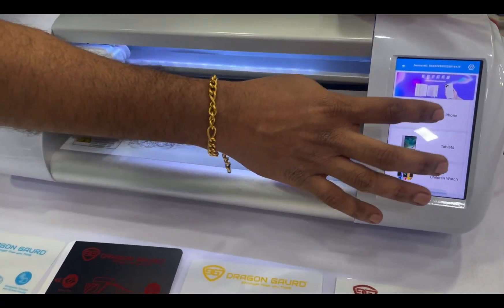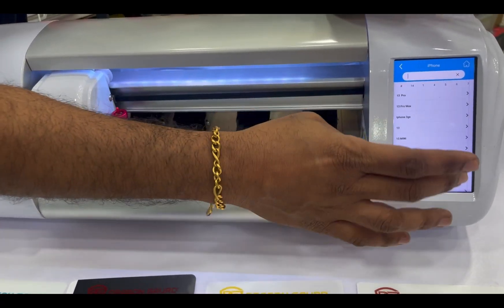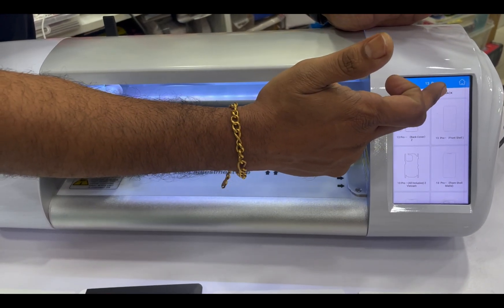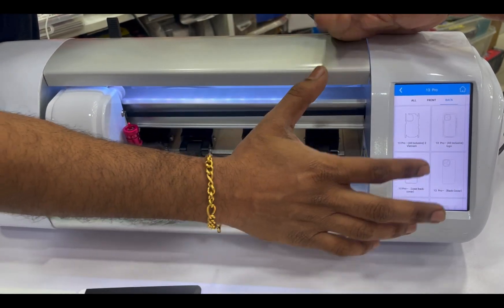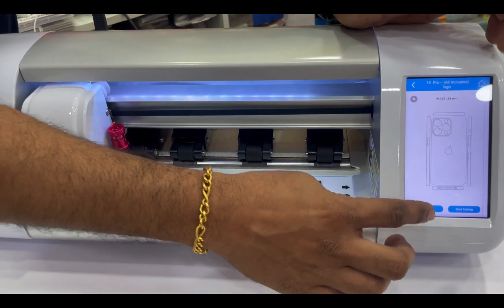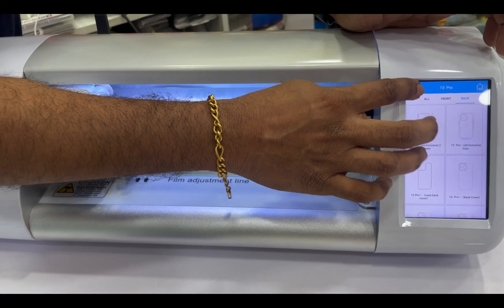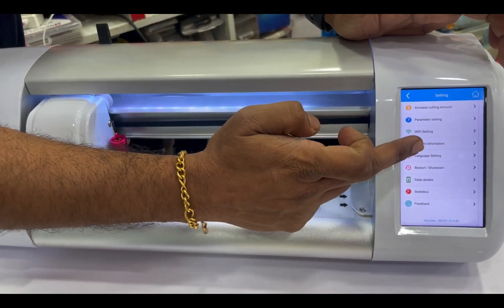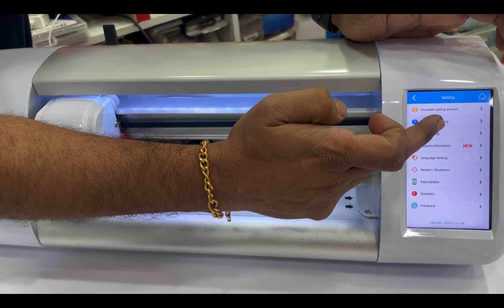In general, we are going to the printing option. We will go with settings and parameter settings.